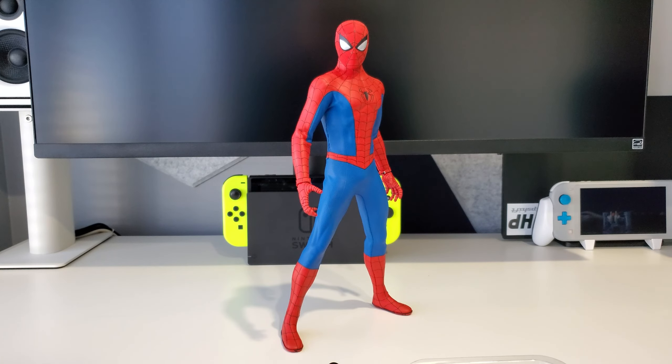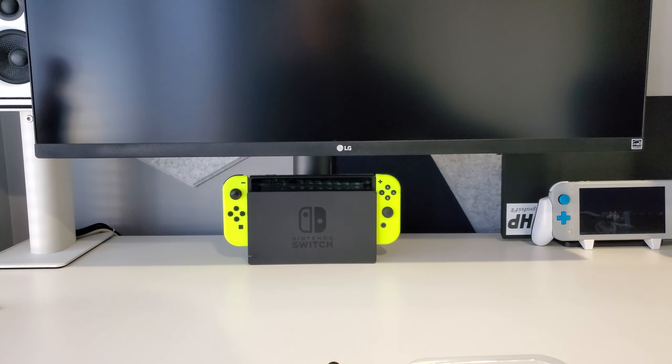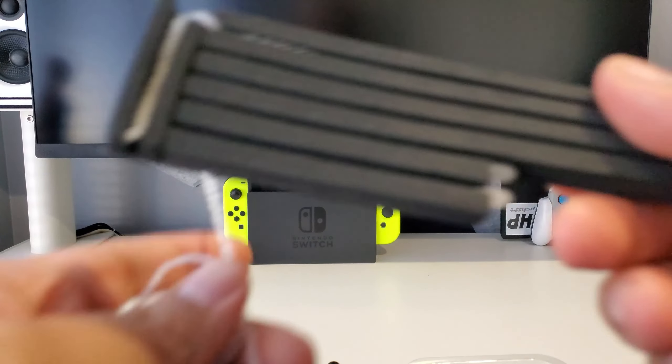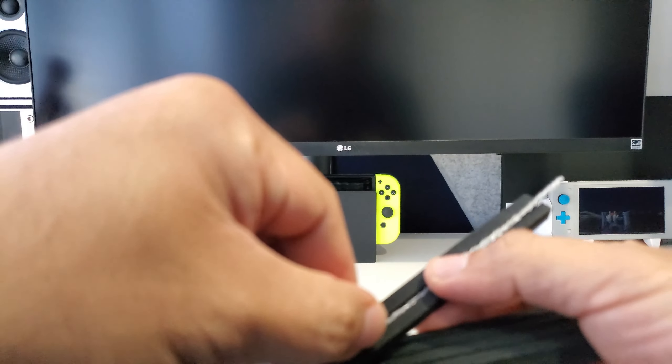Some of the standard stuff that all these Spider-Man Hot Toys figures come with are web effects — you're going to get a couple like this. These are almost mandatory at this point. It's really cool they include these for posing and stuff like that.